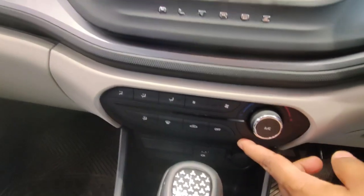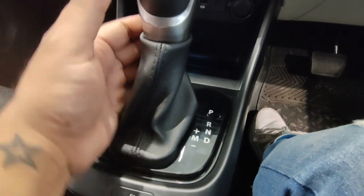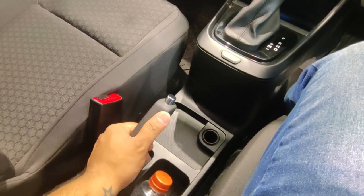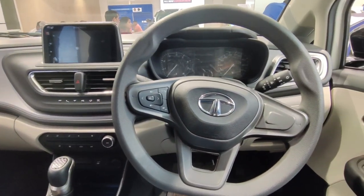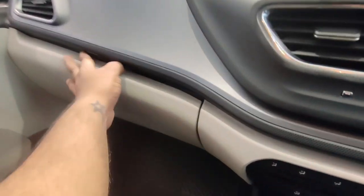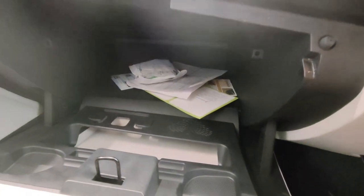You will get AC controls below the infotainment screen. The design of this area is pretty good — it doesn't feel old school at all, it's very good. Here you will see the automatic transmission selector with Parking, Reverse, Neutral, and Drive modes. Under it, there is a handbrake. The car's dashboard is pretty premium overall. Moving to the glove box — the size is quite sufficient, though you don't get a cooled glove box.